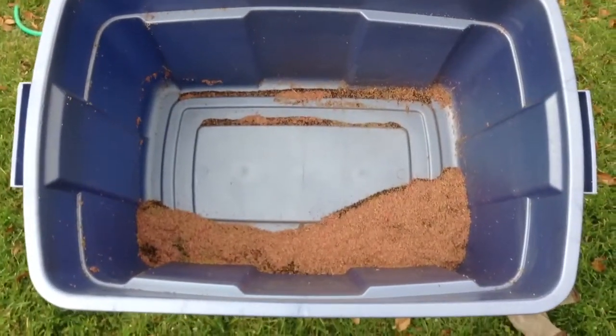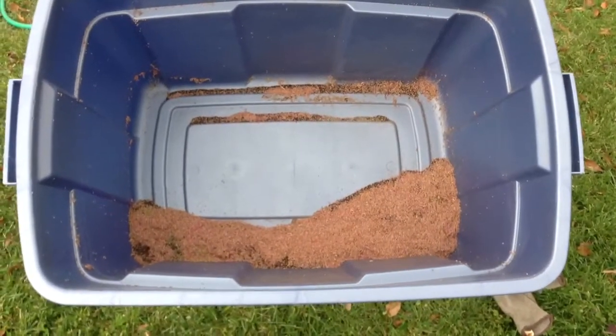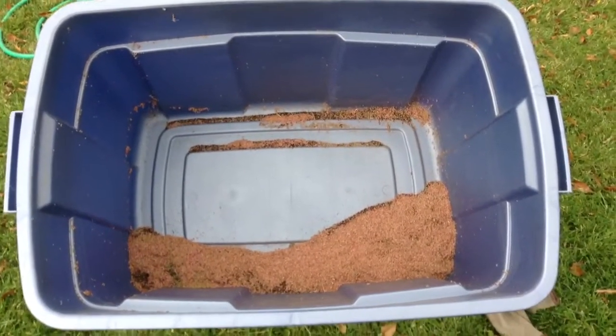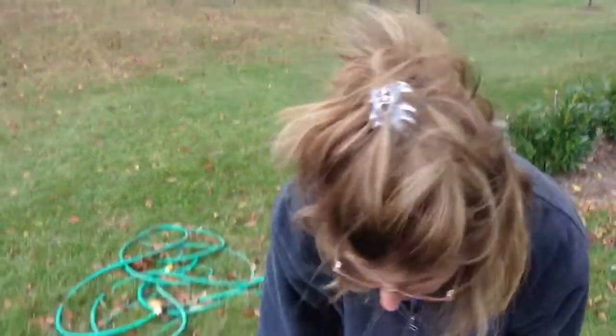And all that pink stuff in there that you see, a lot of that is flowers. It's really windy out, and it's a great day for what's called chafing. You can do the same thing with a blow dryer or a fan, but I prefer to do it outside. It's just easier because, as you can see, I have it all over me, and it will get all over your house. So let me show you what you do.